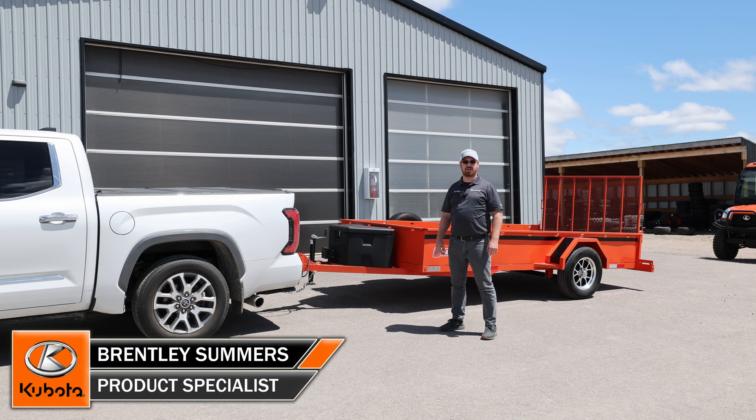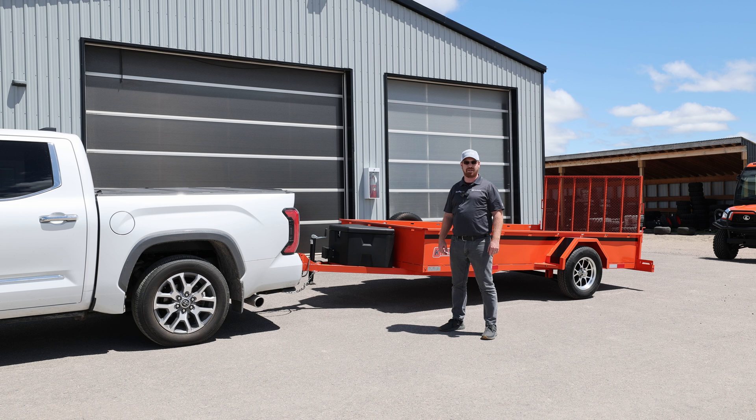Good afternoon, it's Brentley here from Huckabones. We're going to continue our segments on Don't Be That Guy, where we show you how not to be that guy. Today we're going to look at tongue weights and your trailering load, so stay tuned.